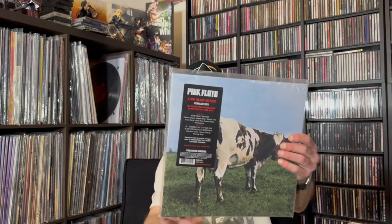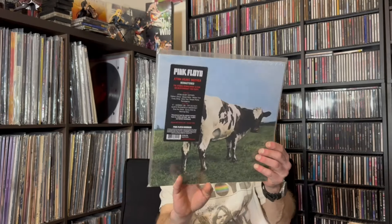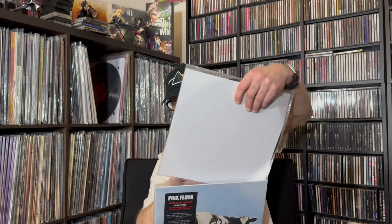Next up we have Atom Heart Mother. Again, remastered. There's the front and the back, and the record. This does not feel like it's on 180 gram vinyl — but it is, that's what it says. It just didn't feel like it.